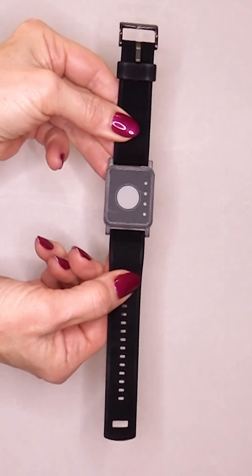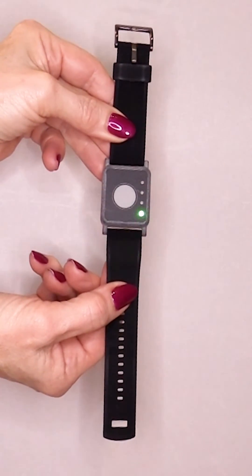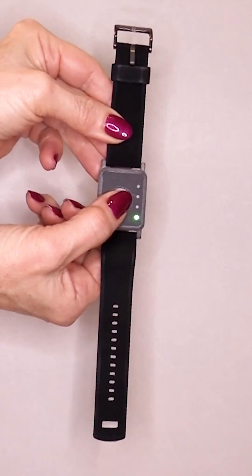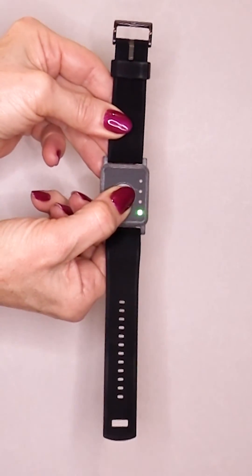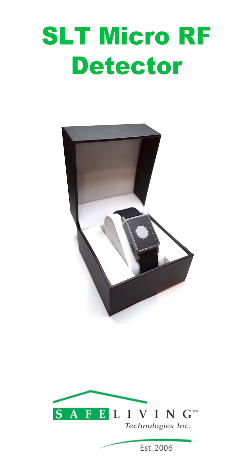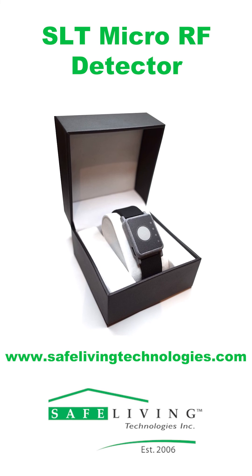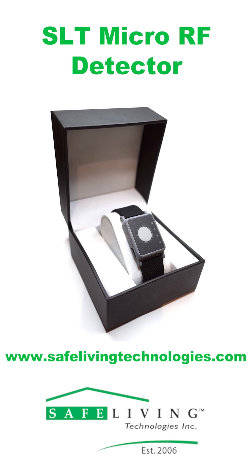Additionally, this device acts like an RF meter. The lights will stay on for one minute if you hold down the button for two to four seconds. Finally, you will need to hold down the button for five seconds to turn it off. Check out our new Safe and Sound Micro RF Detector at www.safelivingtechnologies.com. Now available.